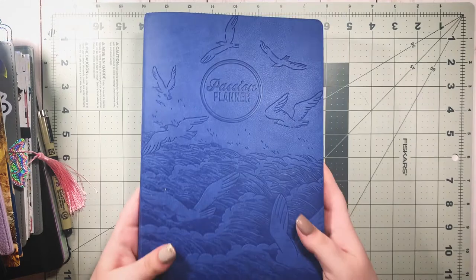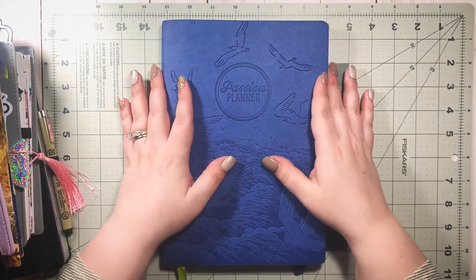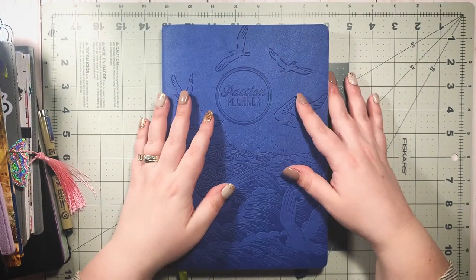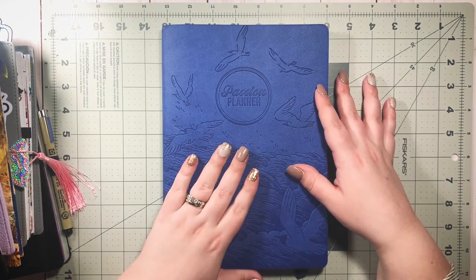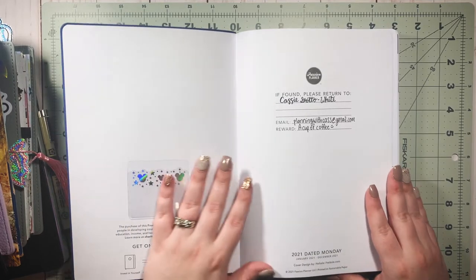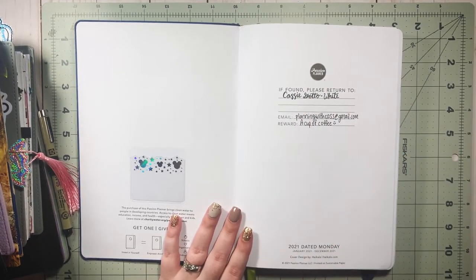Moving into the next planner — yes, I got a Passion Planner, and I never thought I'd have one just because I'm not typically an hourly layout person. Passion Planner runs sales on their website all the time, and they had a sale for Pi Day — three dollars and fourteen cents for any size, with ten-dollar shipping, so thirteen dollars and forty cents shipped.